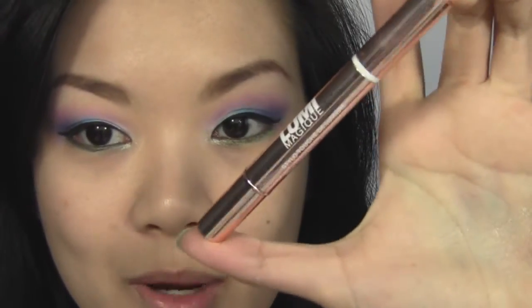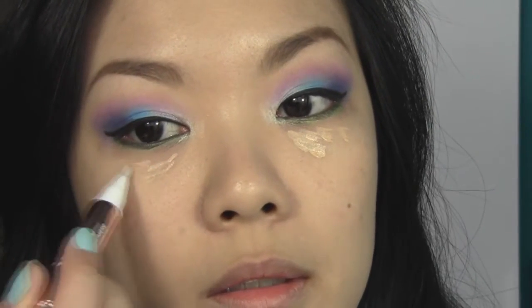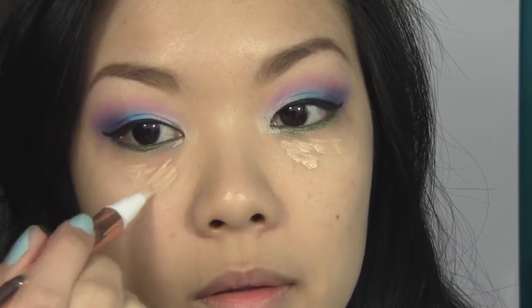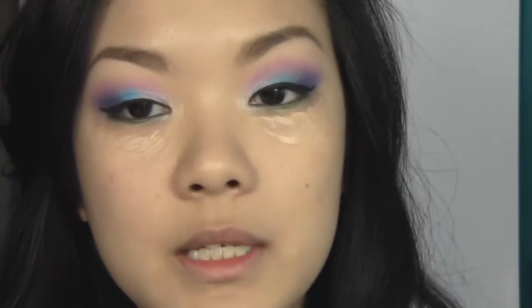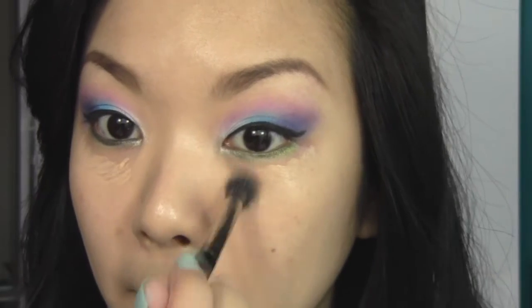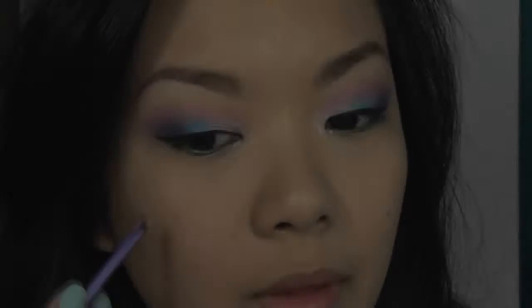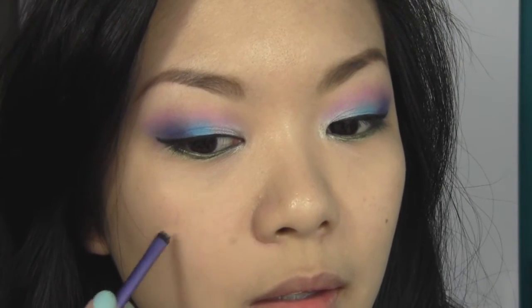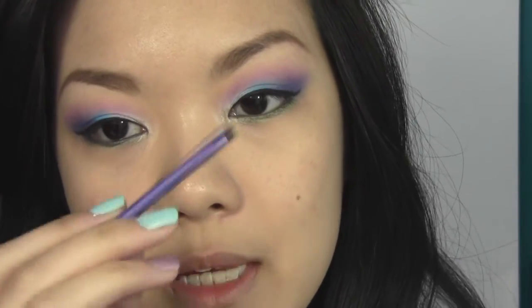Next I'm going to clean up underneath the eye using the L'Oreal Paris Lumi Magique Concealer, placing some of it underneath my eyes and blending it out with a fluffy blending brush. I'm also doing a bit of spot concealing where I rubbed off my concealer while doing my eyeshadow, going back in with the Envei Eco Concealer and blending it out with a Real Techniques accent brush.